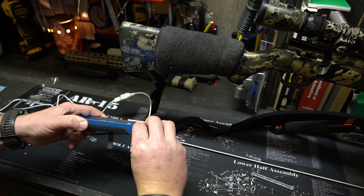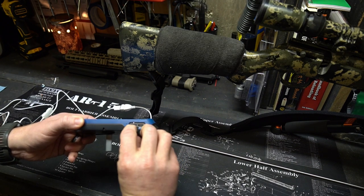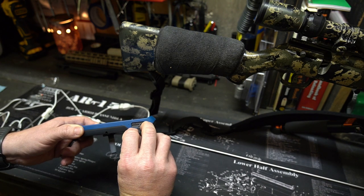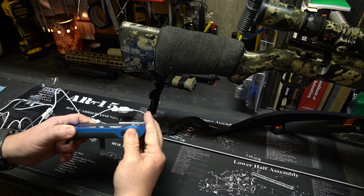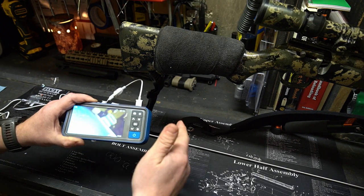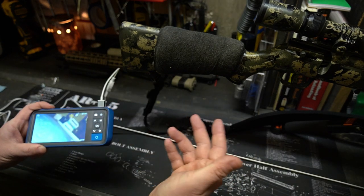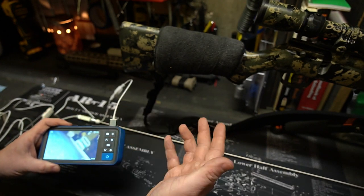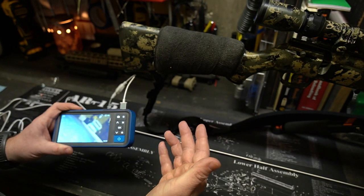It actually comes with a memory card — an SD card. Down here is also where you charge it, which is nice. You can store any videos or pictures you take on this. Say you've got a barrel that you think has a weak spot where it's building up a lot of carbon or fouling — you can take pictures after each range session, see how that spot's doing, and monitor your barrel life that way.